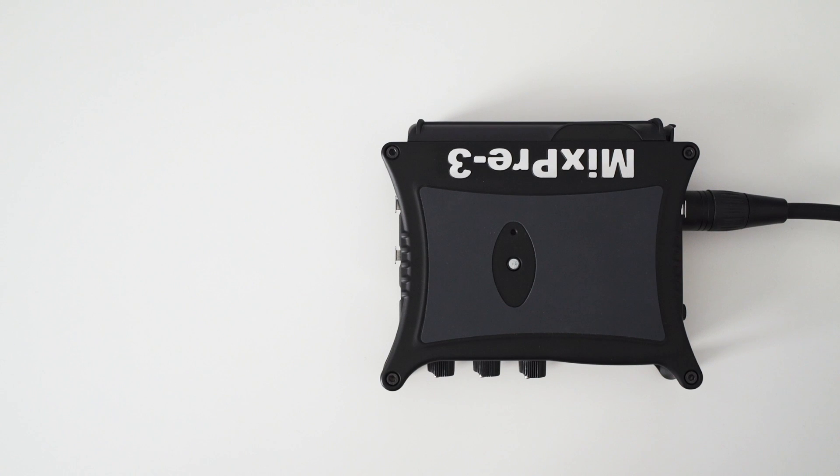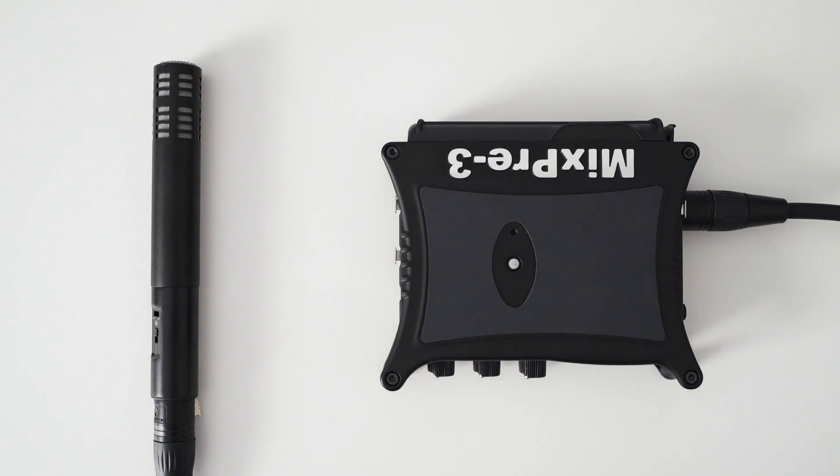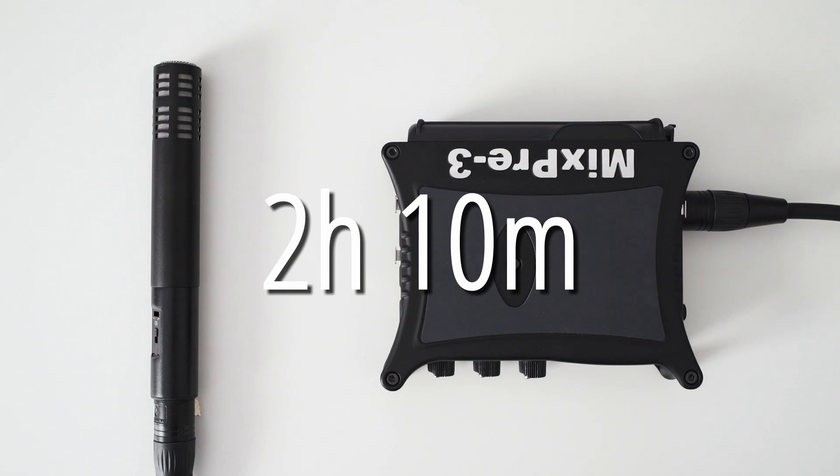In the second test I also used one microphone, but this time a phantom powered one. The battery life got a little shorter as expected, and with this setup I got around 2 hours and 10 minutes of recording time.